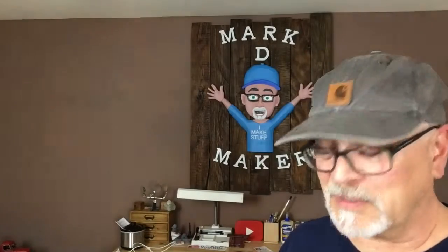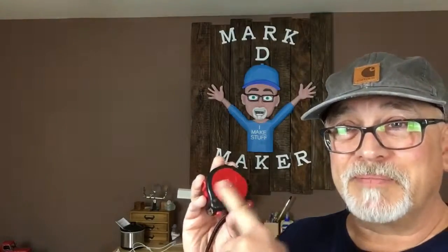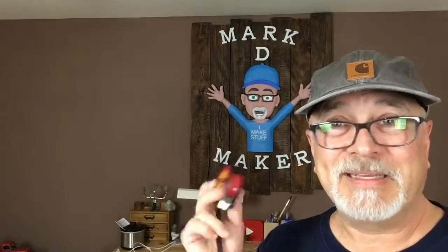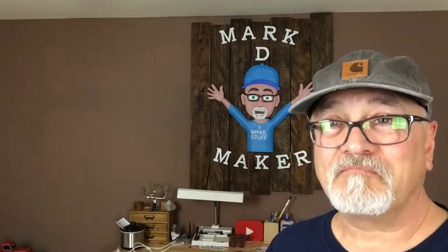I've been asked multiple times 'hey, you got a tape measure on you?' I don't carry a tape measure on my belt because it just destroys my belt, so I've removed the clip. I'm going to show you a little trick — a hack — and I'll let you follow along.